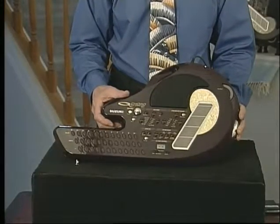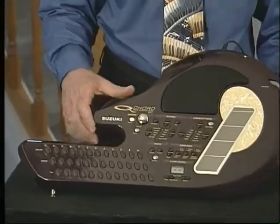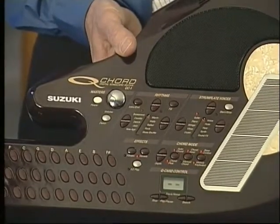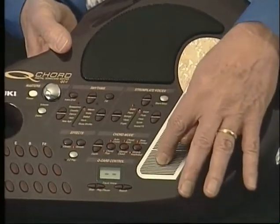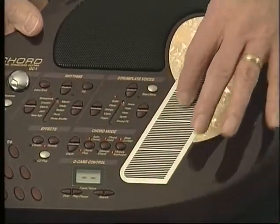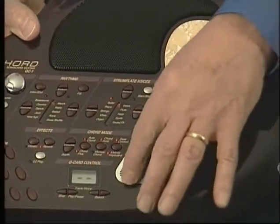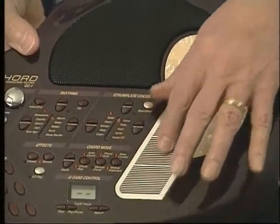The Q chord has a demonstration song built in. Let's press the demo button to begin playing the song Michelle. While the demo is playing, you can play along too. Using slight downward pressure, just move your fingers over the surface of the strum plate. Start by strumming from the bottom to the top. You can also put some fingers together and tap the surface. You can't hit a wrong note while the demo song is playing, so just strum along and have fun.